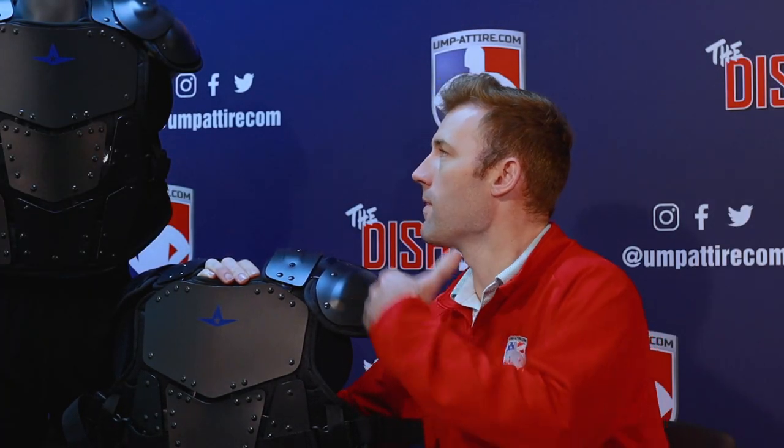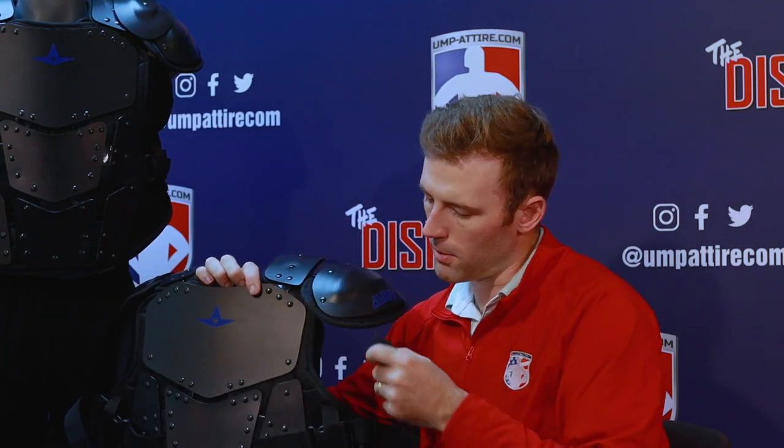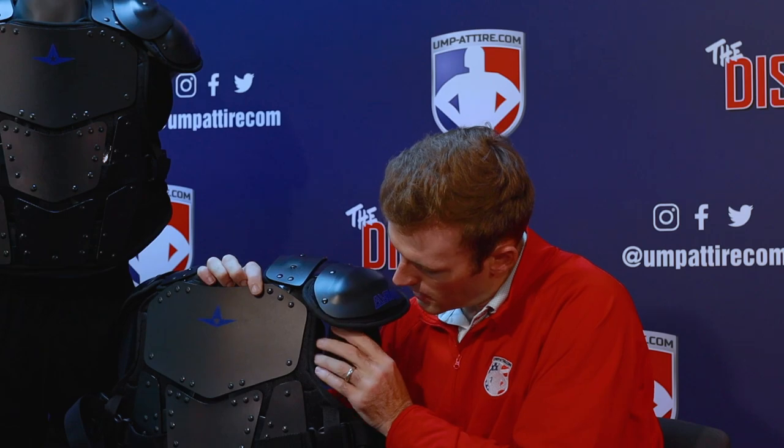Moving down the side of the Cobalt Chest Protector, you have your oblique protections. These are adjustable and movable, and they are hard plastic on the inside, so you get solid, even hard protection in the oblique area.